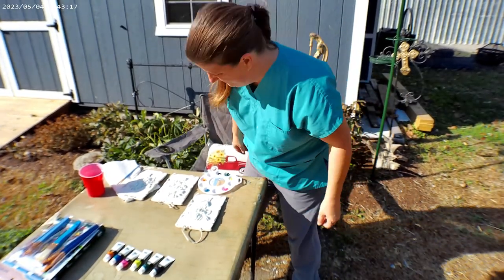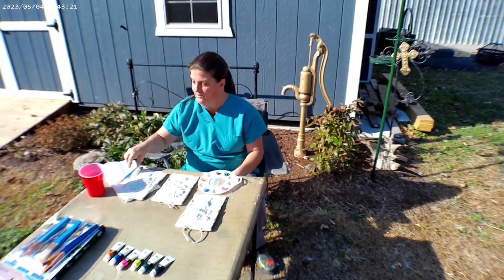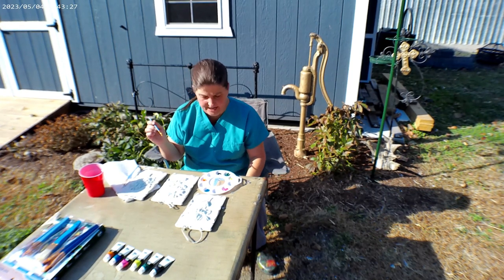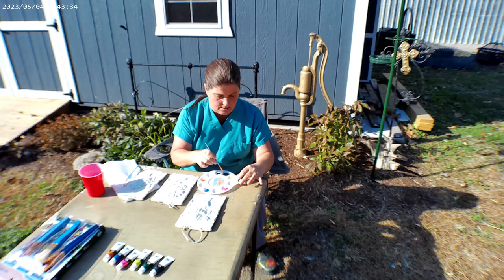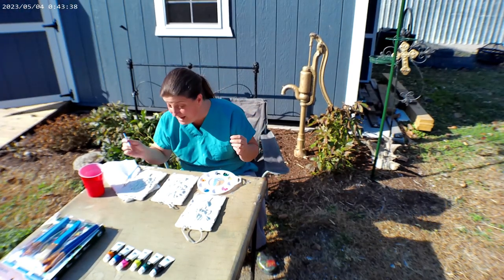Windy! All right, let's do the bigger one first. What do you guys think? Let's do the green first. I have no clue what I'm doing. I don't know how thick I should do it — I'm a hot mess.